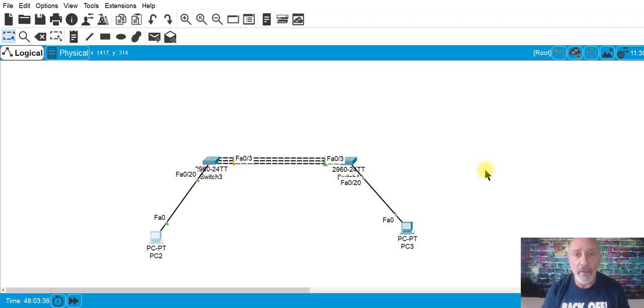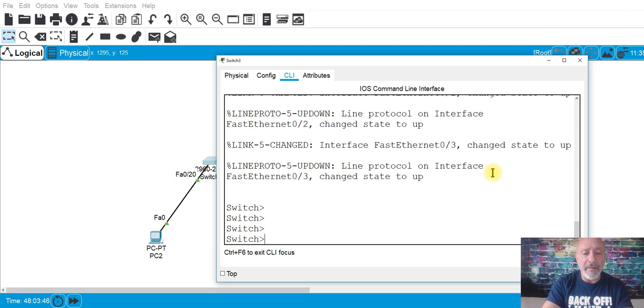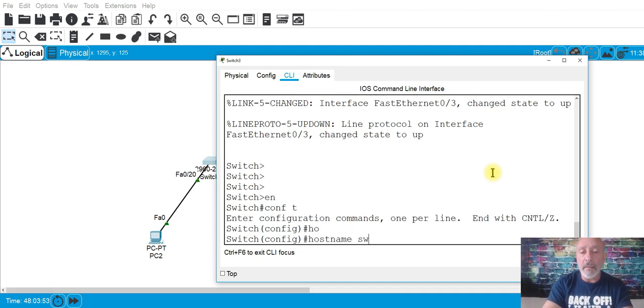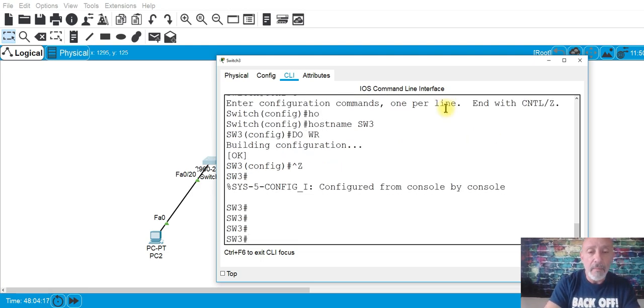You're telling spanning tree: this is one port. So if you look at it, this is the switch choosing to block a port. Let's give it a name — conf t, hostname SW3. You cannot use 'do' commands in your certification; you have to go back to privileged exec and do 'copy run start' — enter twice — because you have to save it to the startup configuration file.